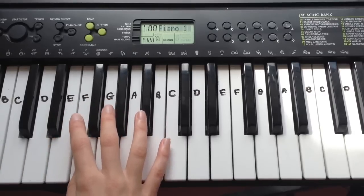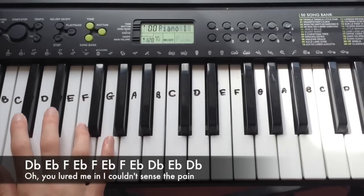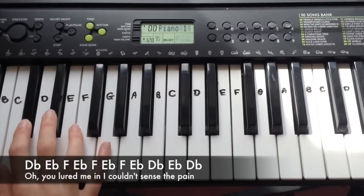The second line goes: Db, Eb, F, Eb, F, Eb, F, Eb, Db, Eb, Db.